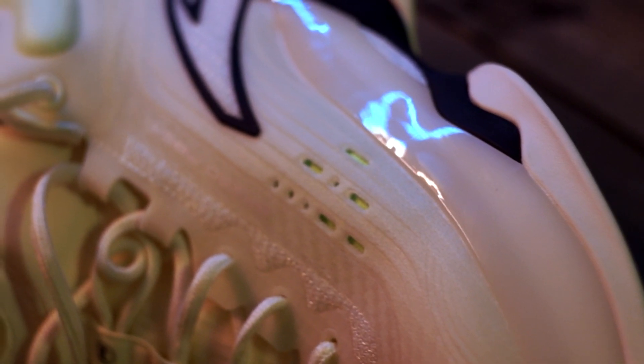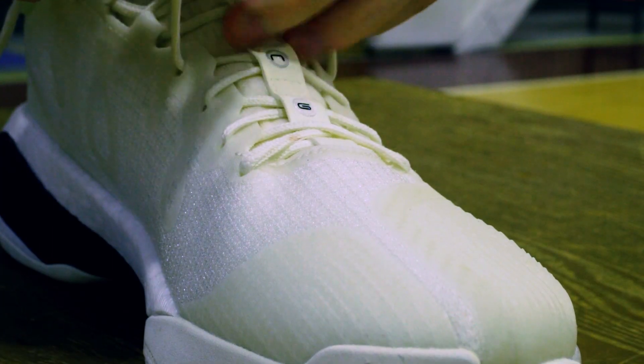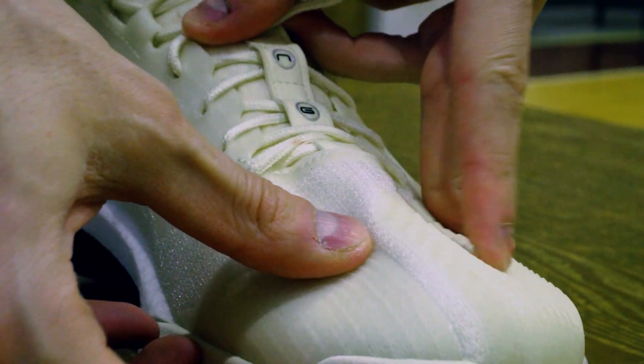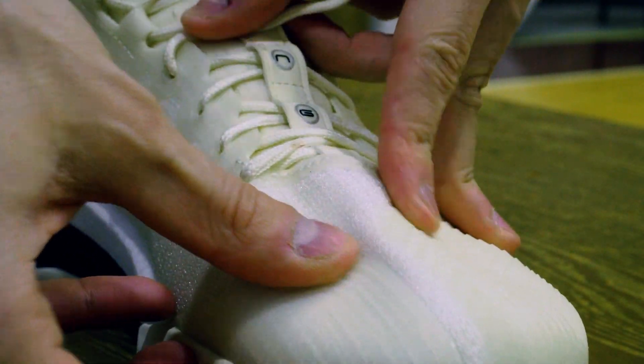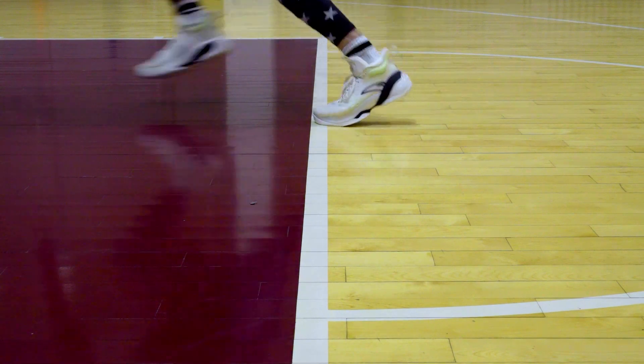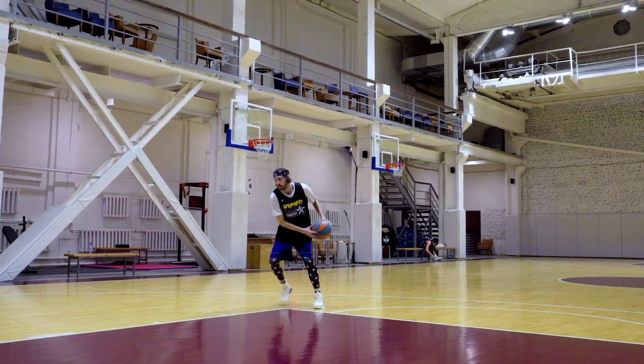But my issue is the fit. Even for our guy Mr. Cake, who has a wider foot, there was still some room. Don't get us wrong — we went true to size, so lengthwise it was all fine. But because of this, the lockdown is not great. The foot slides inside the shoe during lateral movements.